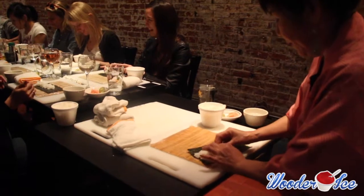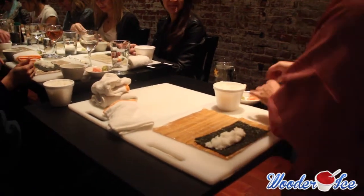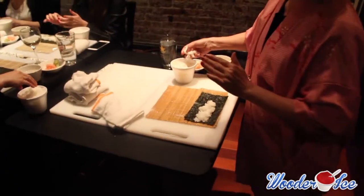We are going to transfer the rice from left to right. Don't be worried — I will go to that corner and everyone will be fine. Please spread the rice — not a lot of rice, less rice.